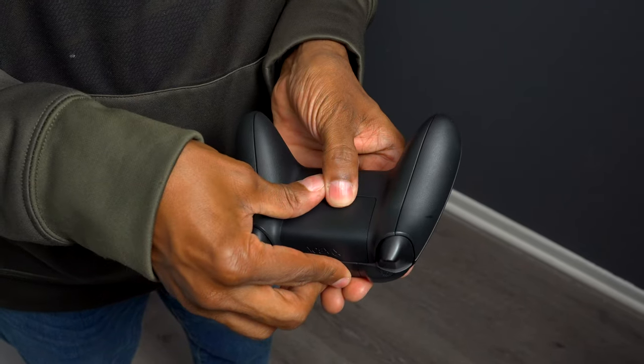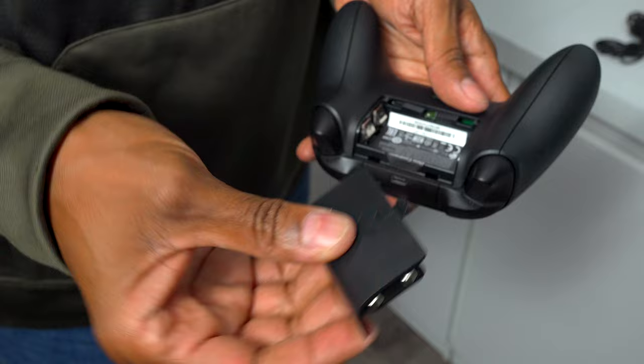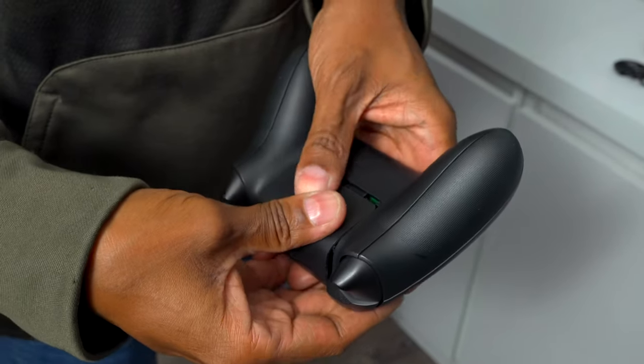To install it is very easy. All I had to do is just take off the door, remove the old batteries, take this new battery and just slide it where the batteries used to go.